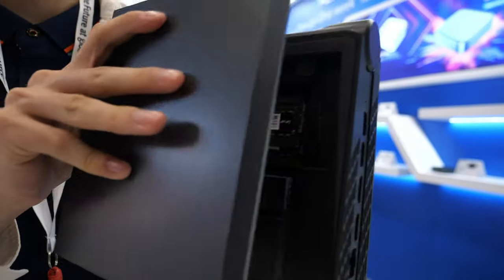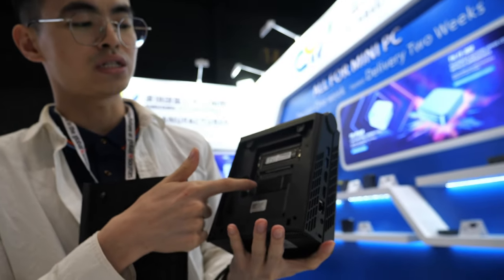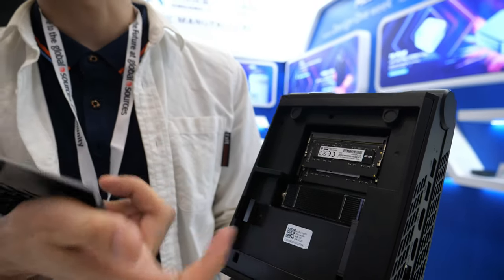As you can see, this case is detachable from the back. You can put the DDR and SSD. Based on your needs, you can DIY the storage.